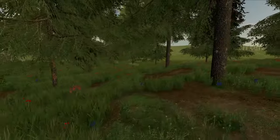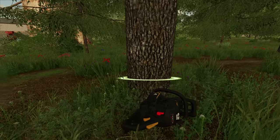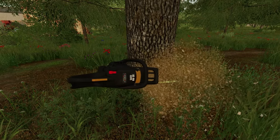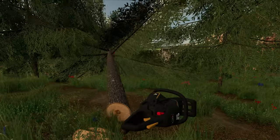Let's turn my engine off so I don't waste any fuel. Let's get our chainsaw out and start getting rid of these trees. We are going to have to start planting some trees at some point as well, because they take around 30 months to grow.